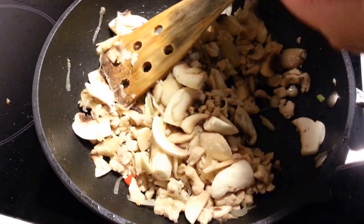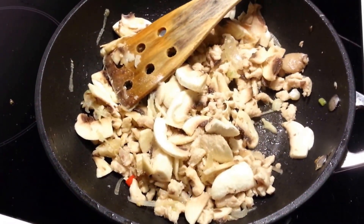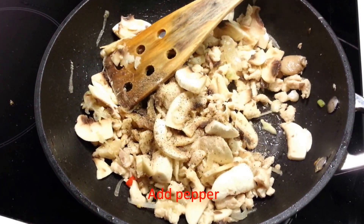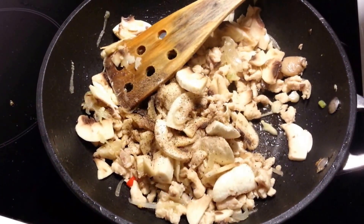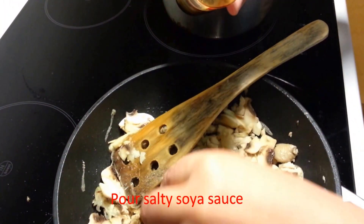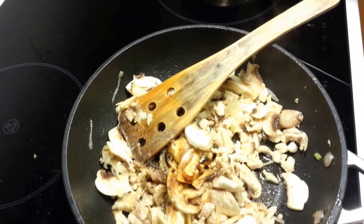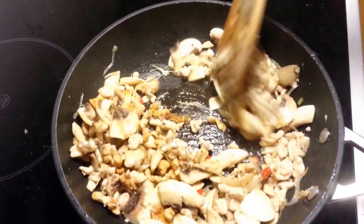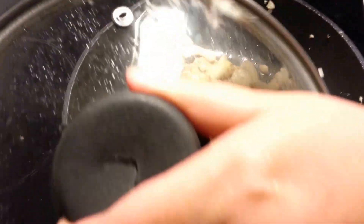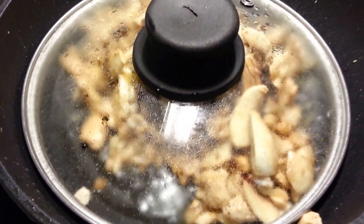We pour in some salt, add pepper, and I prefer to add some salty soy sauce to get more flavor in the spaghetti sauce.